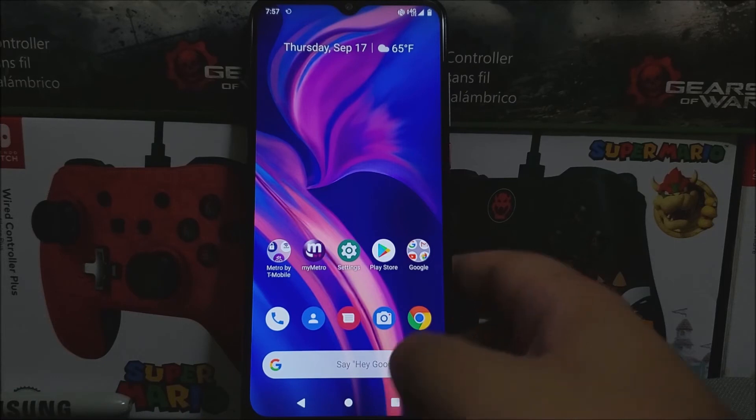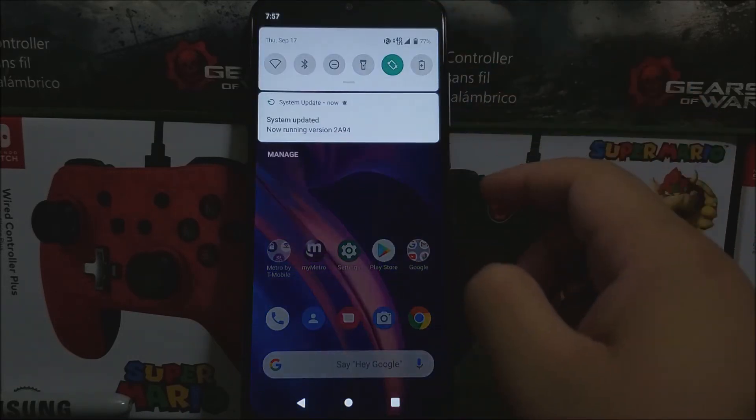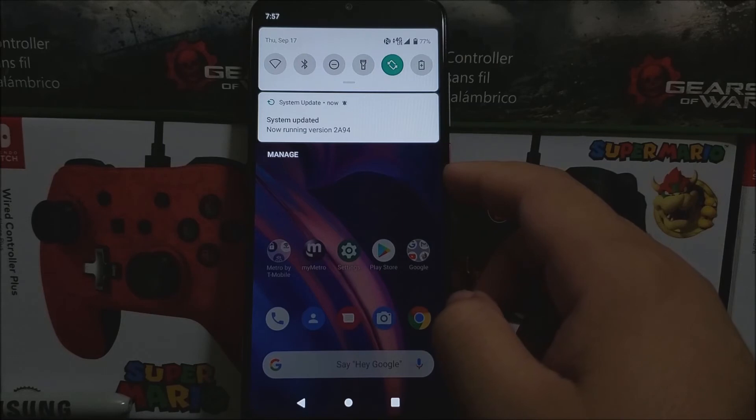So now let's go back into Settings, and as you can see here we have a notification sign saying 'System updated', now running the version that ends on 94.